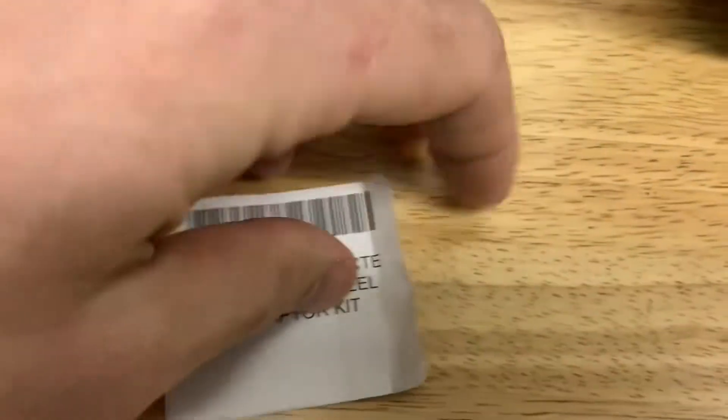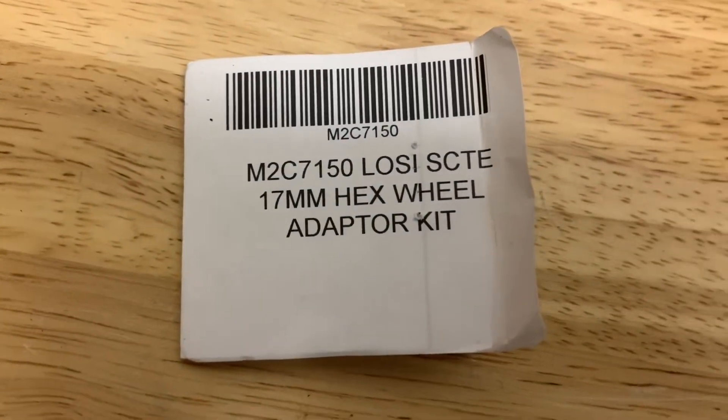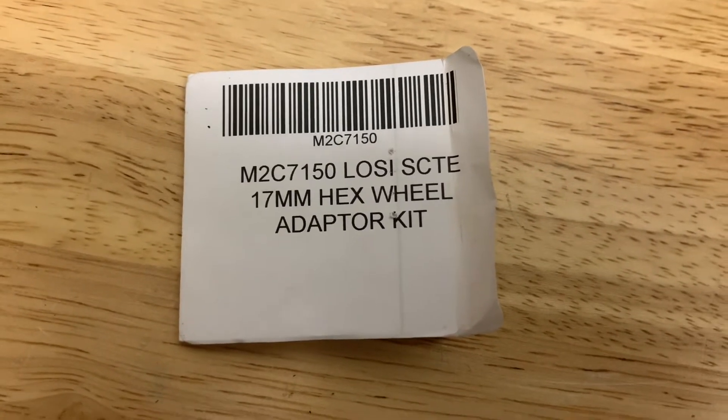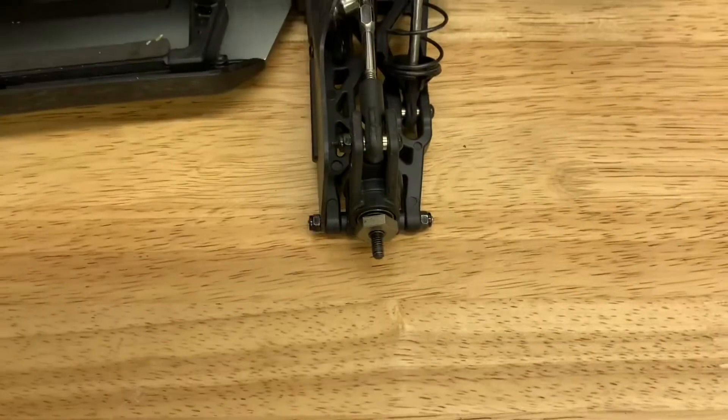I used a M2C Racing kit to do this — that's your part number — and it's really simple to install. It honestly takes no more than 10 minutes.